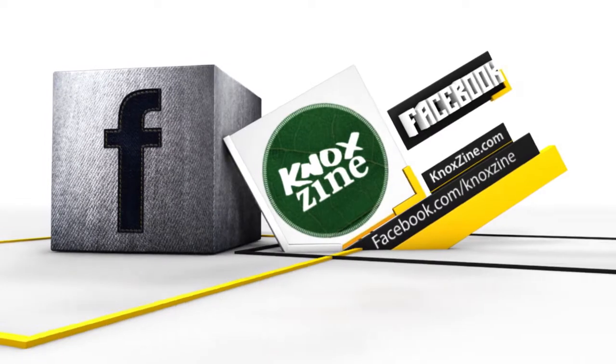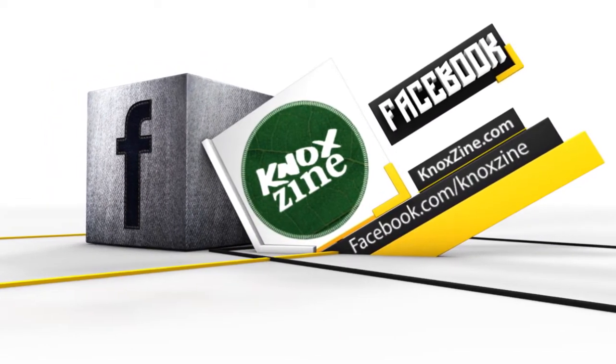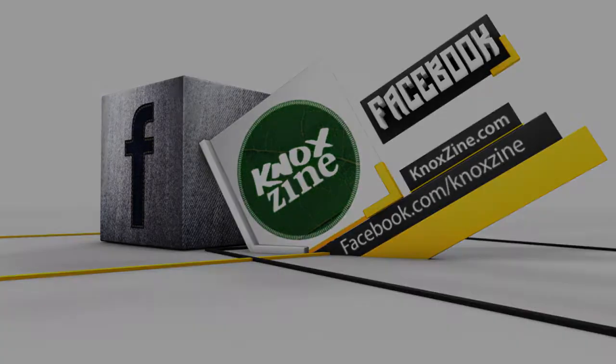Can't get enough Noxzine? Follow us on Facebook at facebook.com/Noxzine for news and special offers. We'll see you next time.